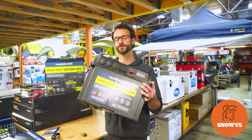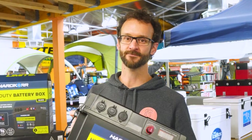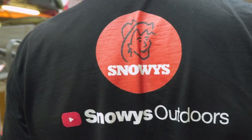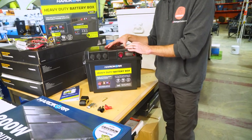This is the Hardcore Heavy Duty Battery Box, a great way to get portable power in your campsite. Ben from Snowys here today with the Hardcore Heavy Duty Battery Box.